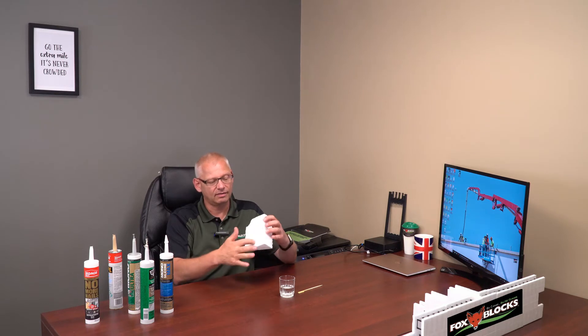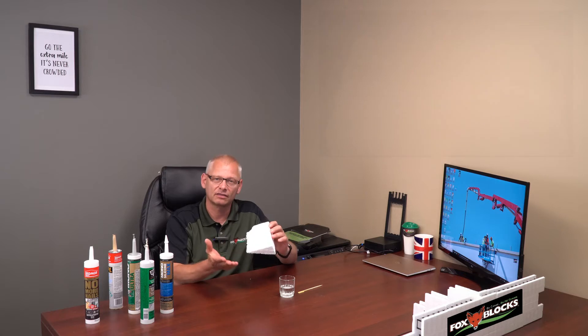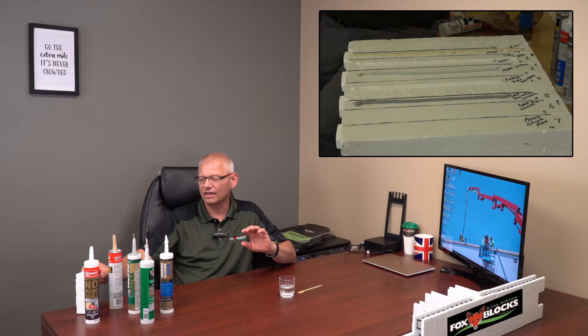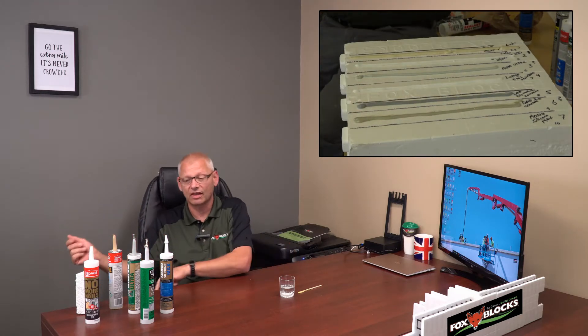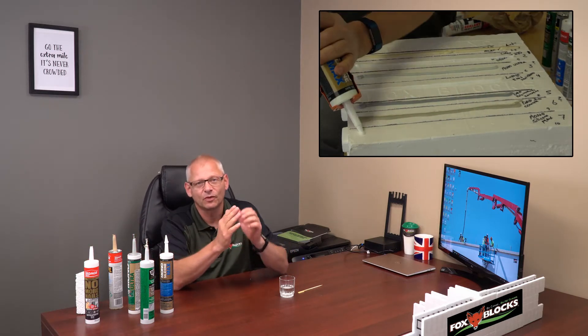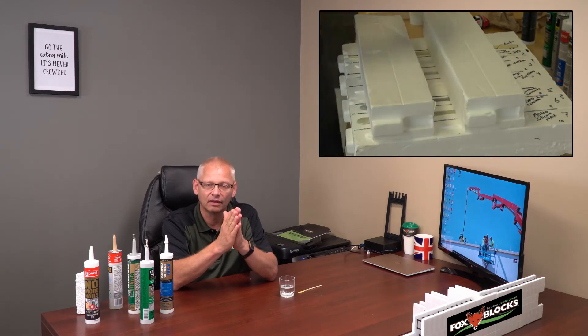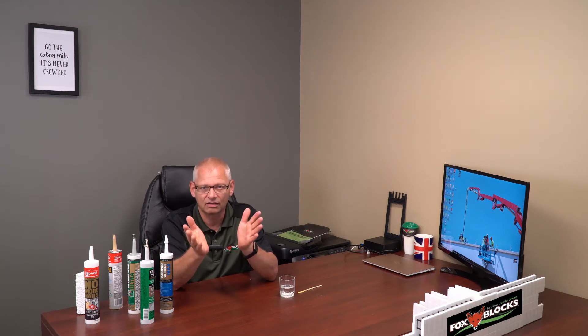What I do for testing is I take whatever I'm using — it could be a liquid waterproofing, a peel-and-stick membrane, or a tube of whatever it is — and I put it up against a scrap piece of foam. I put it on there, trap it right away, and check it the next day. If it hasn't eaten the foam, the odds are it's going to be good. The trick is that any chemicals or solvents in these products, when trapped between two layers, that's when they can go to work and start eating things. I've tested all of these and none of them eat the foam.